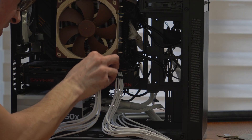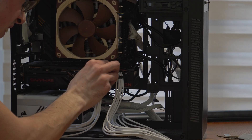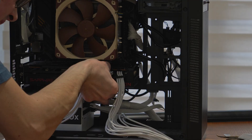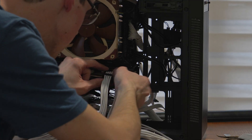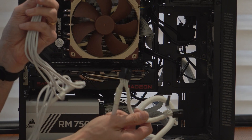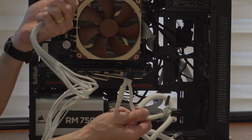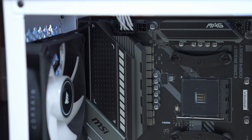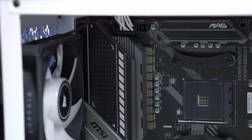Hey everyone. Power supply units and hooking them up to your components can actually be really scary, especially if your PSU cables don't have any text on the end of them saying where you should plug that particular cable into. Some people wonder whether you can mix PCI Express cables and CPU cables, because on both ends they're often 8-pin cables. The CPU one has 8 pins that you plug into your PSU and then into your motherboard, and the same is true of the PCI Express cables, so some people wonder whether they're interchangeable.